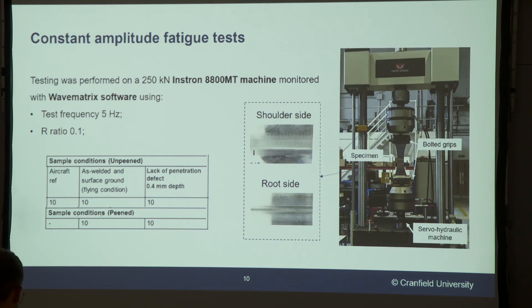As far as fatigue tests go, I tested samples in different conditions, but for this presentation I'm going to be showing you three types. First, I have the aircraft reference, which is just pristine aluminium material with no welds. Then we have samples in as-welded condition, and finally samples with lack-of-penetration defects — which is basically the incomplete bonding between the two plates. In this case we have a target depth of 0.4 mm, though this is a target depth and not the real depth of the defects.